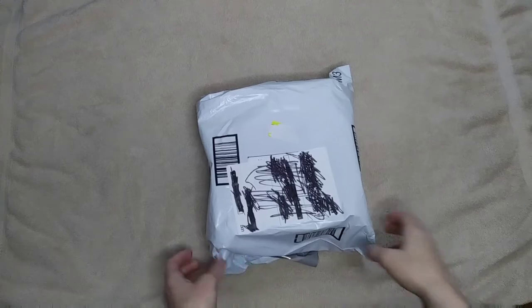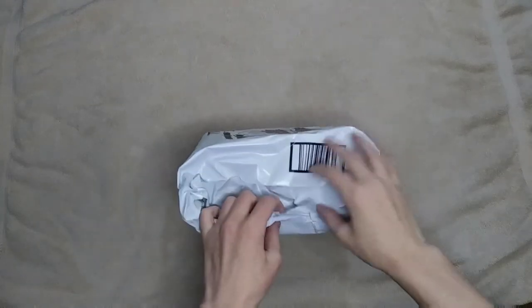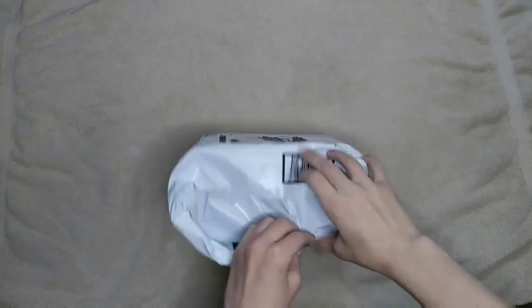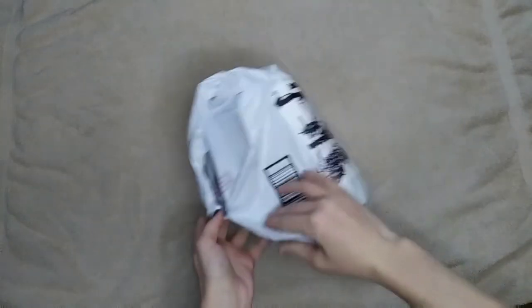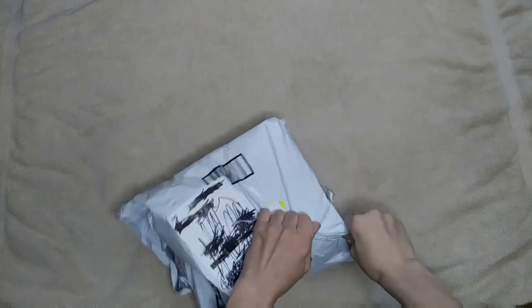This was supposed to arrive on February 1st, but it actually arrived early, which was awesome. Let's see if I can open this.